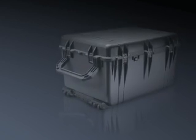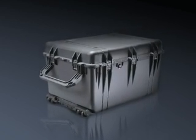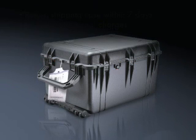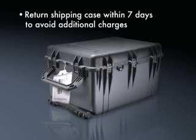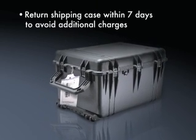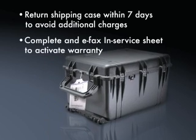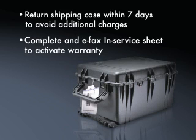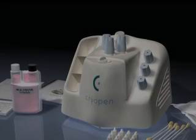The shipping case must be returned. Place all foam pieces back into the shipping case. Using the tie wrap, attach the supplied shipping label to the side of the case. Call FedEx to schedule the pickup. Failure to return the shipping case within seven days of delivery will result in additional charges. Complete the in-service sheet and e-fax to CryoPen. Completing the in-service sheet will activate your warranty and will ensure that you receive future system information.